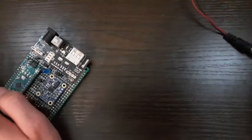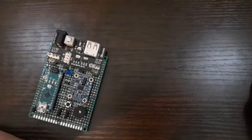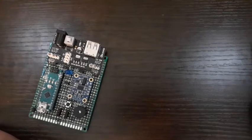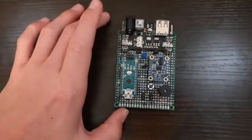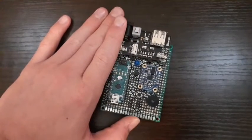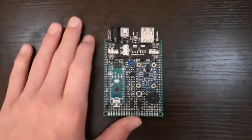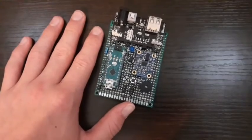My next video will definitely be the ground testing of the ejection charge, to make sure the parachutes can properly deploy. After that, I'll do ground testing of the thrust vector control mount and make sure it can withstand the force acted on by the motor. Those will be the next two videos. The Estes motors I need are sold out, and black powder is very expensive, so I need to save up for that.